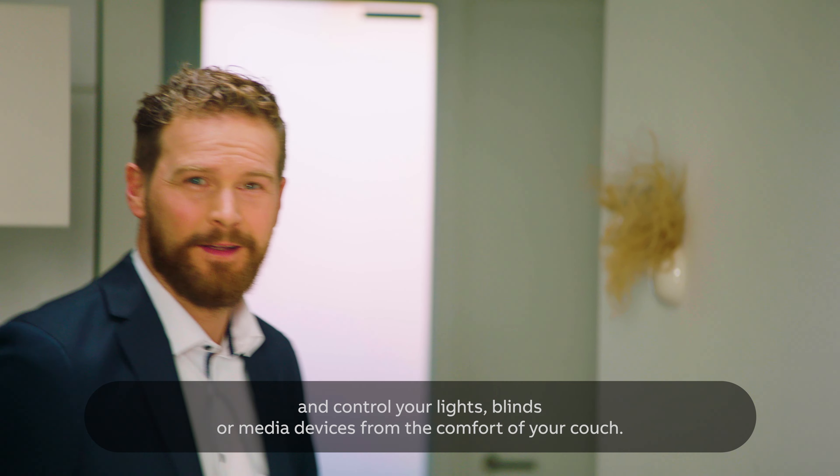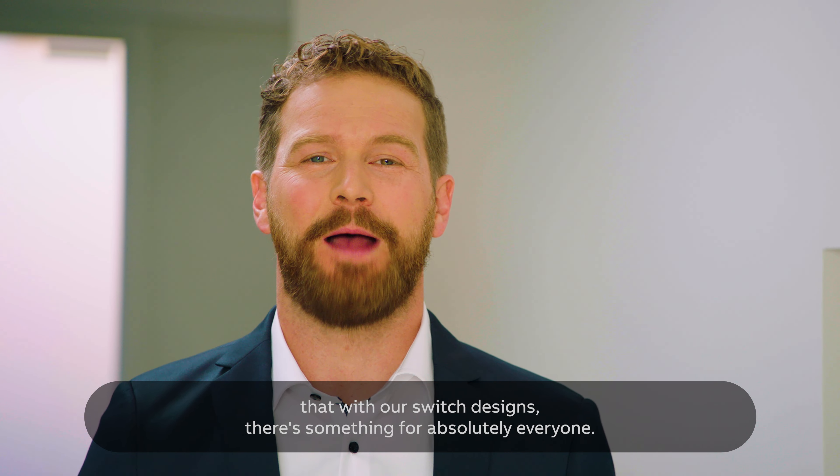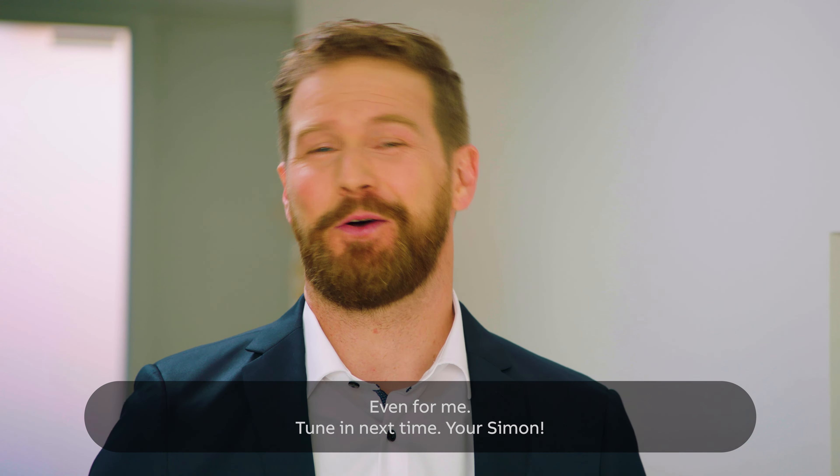So please sit back and relax and control your lights, blinds, or media devices from the comfort of your couch. And in the next episode, I'll be showing you that with our Switch designs, there's something for absolutely everyone. Even for me. Tune in next time.